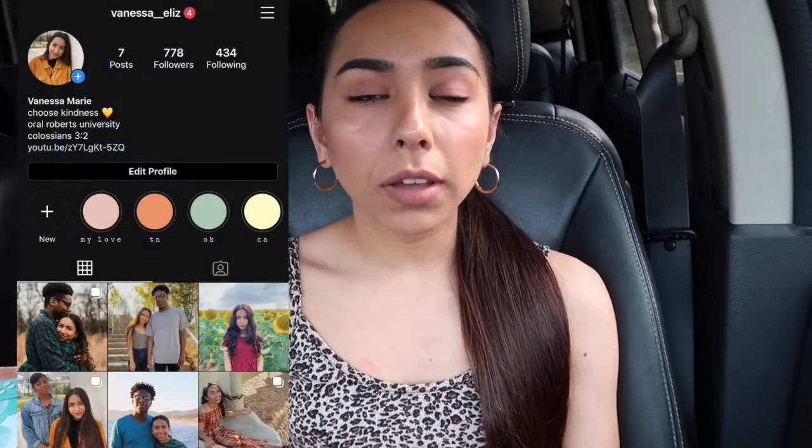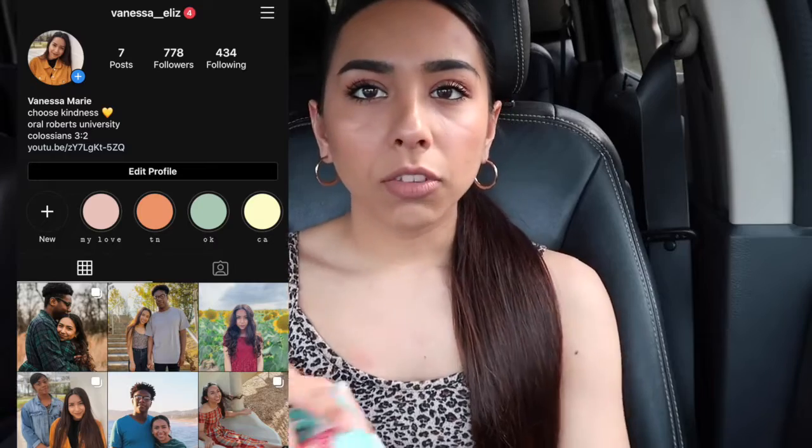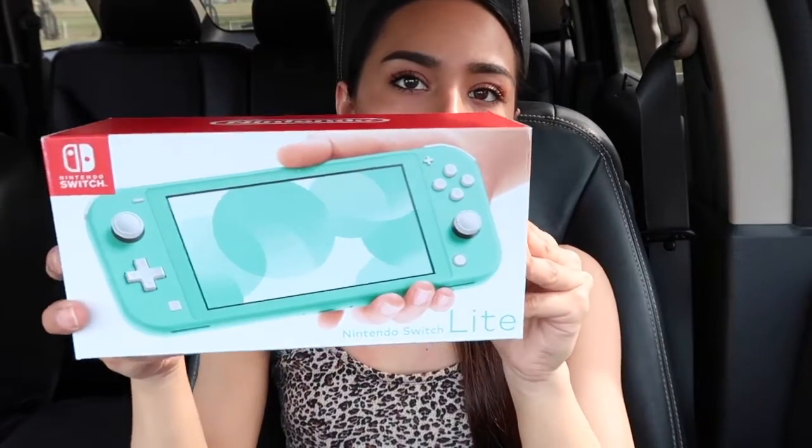Hey guys, welcome back to my YouTube channel. Today I'm going to be unboxing a Switch Light, and I'm just going to be giving you guys a review about it. Let's just get right into this video.